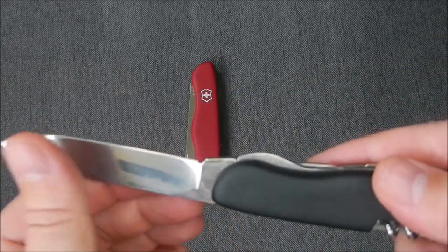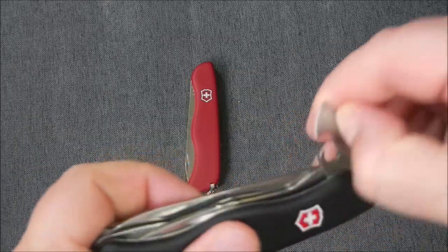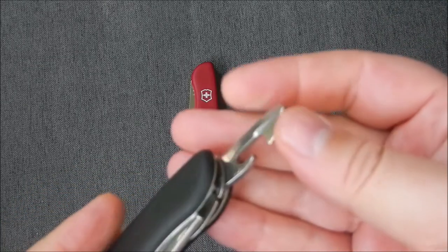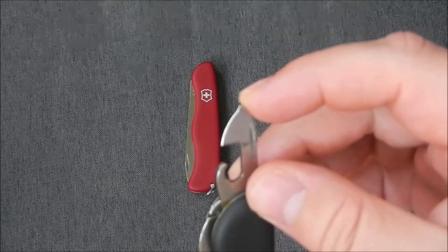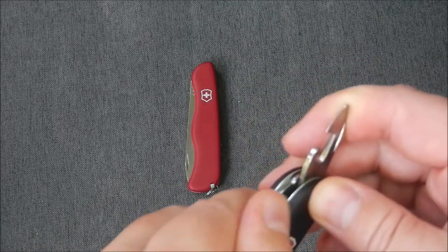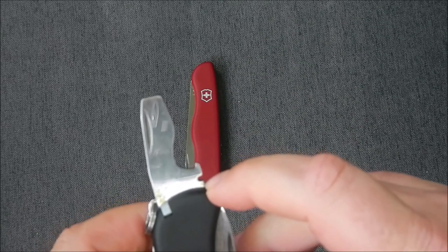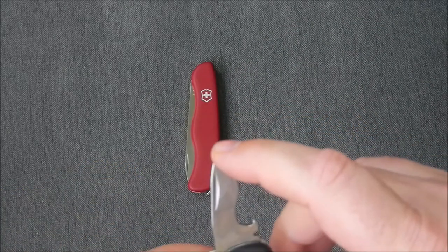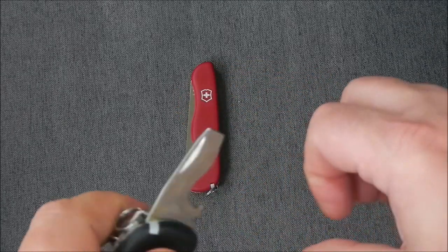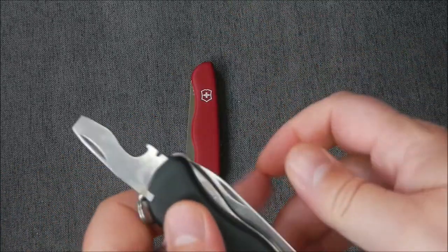Full flat ground. What's nice is you have a little can opener, very sharp small flat-nose screwdriver that folds away. On this side, you have your wire stripper, cap lifter, and a big flat screwdriver that also locks in place — so it's not annoying when doing screws, as it won't keep unfolding on you.